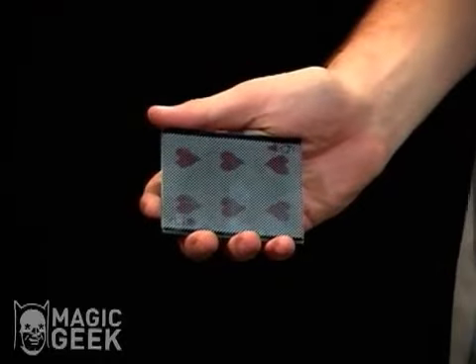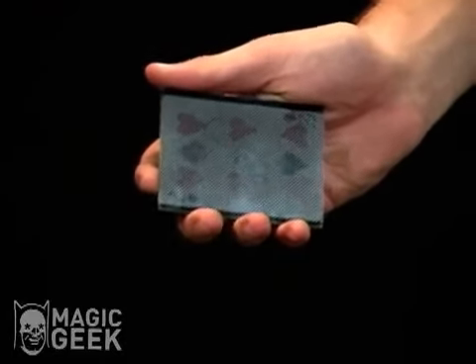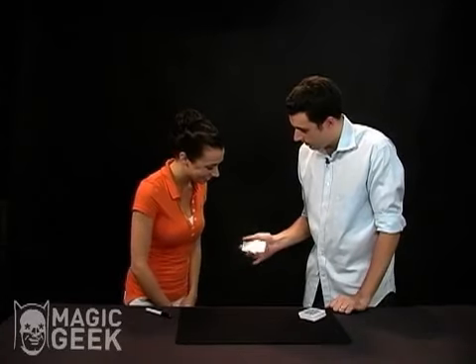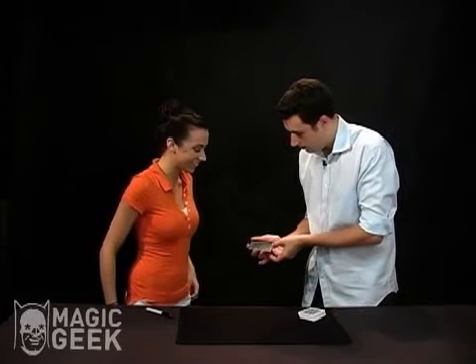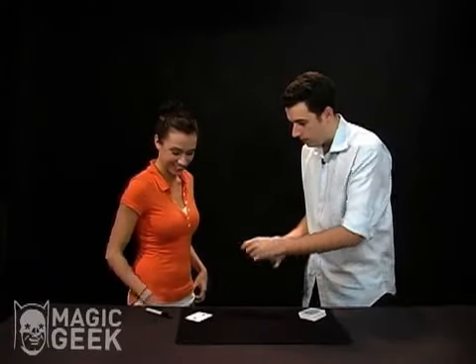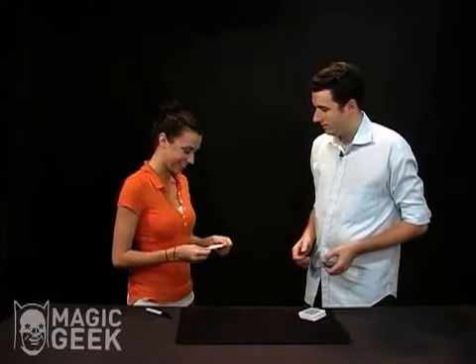Watch the card very carefully. I'm just going to shake it really lightly, and you can actually see it start to change into a card. Can you see that? Do you see your name in there? There's no other cards, just your card with your name on it. That's cool.